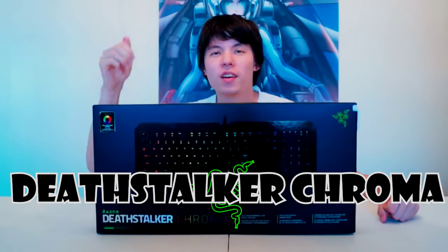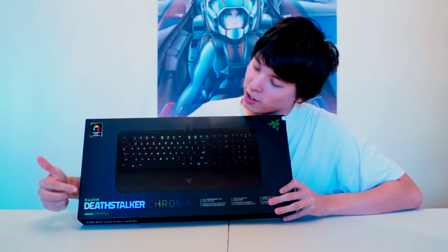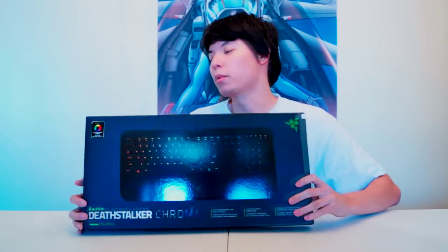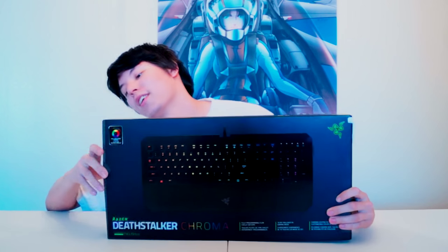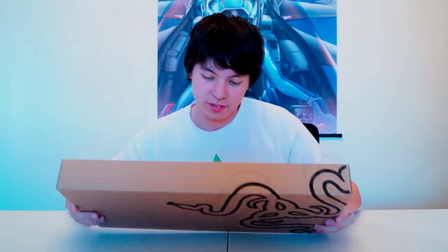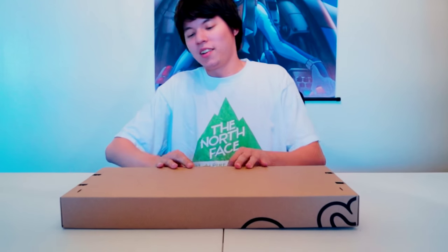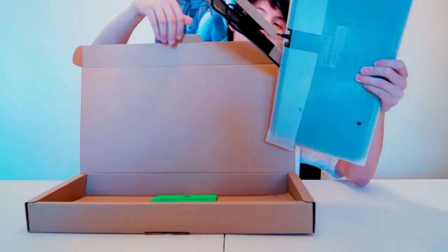Hey everybody, Slope here. Flatbed is my cameraman again. We got the unboxing of the Razer DeathStalker Chroma keyboard. Box within a box.